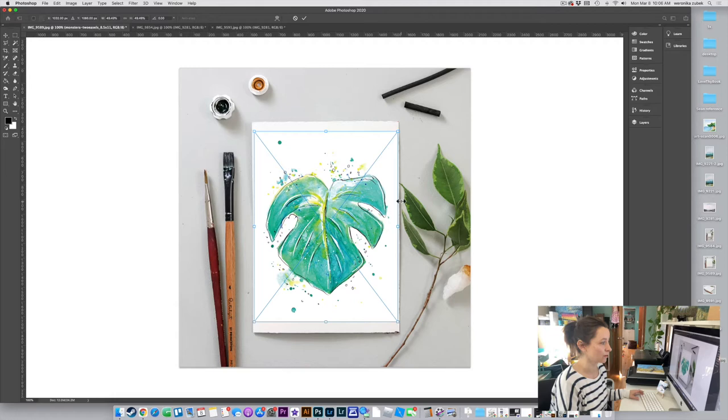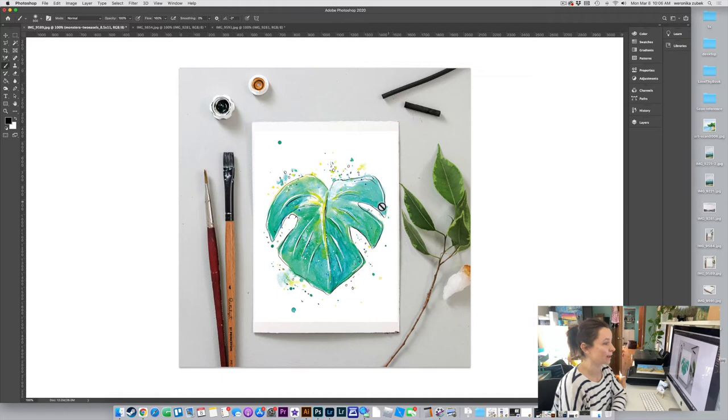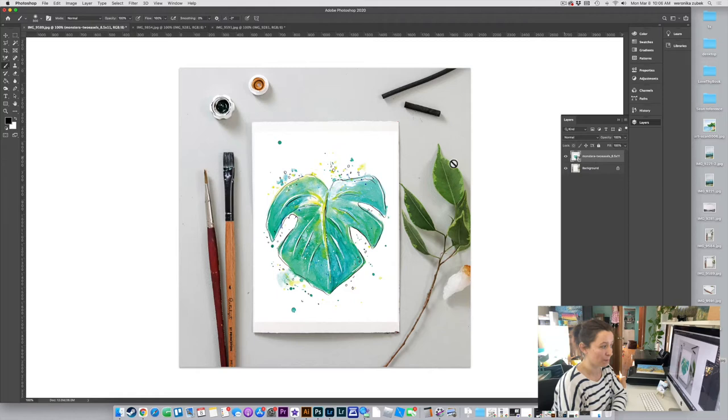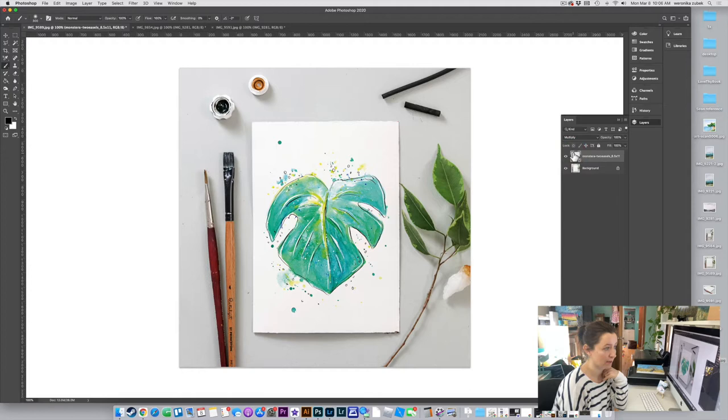Place it right in the center and hit Enter. Now go to your Layers window — if you don't know where that is, go to Window > Layers. My art layer is called 'monstera.' Your art should be on the top layer and your background, which is your mock-up image, should be on the bottom. Once you have that, go to where it says 'Normal' — it's a drop-down menu — and choose Multiply.